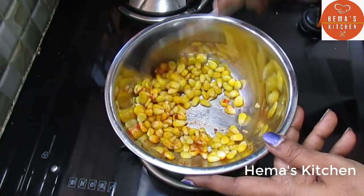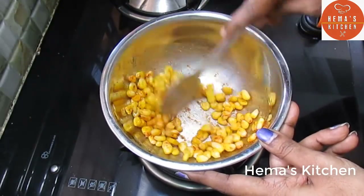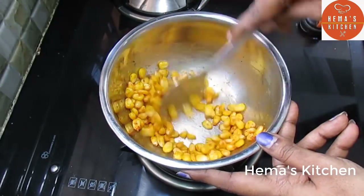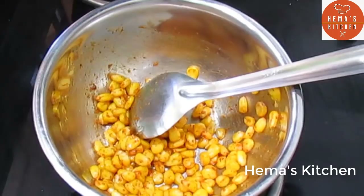If you want to cook it, you can cook it as well. Sweet corn is ready. If you like this, you can cook it as well.